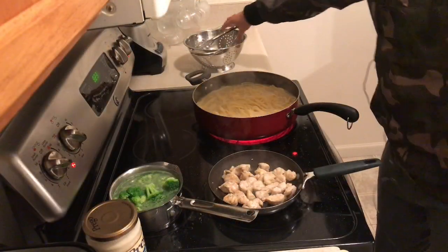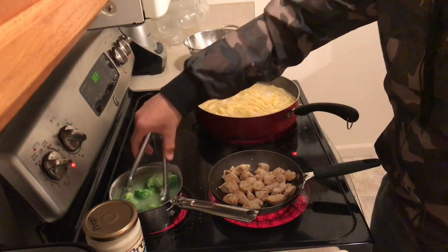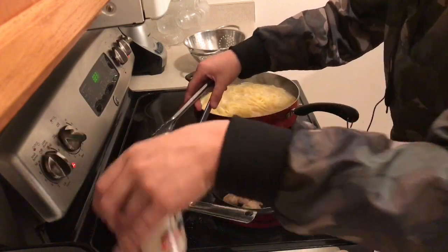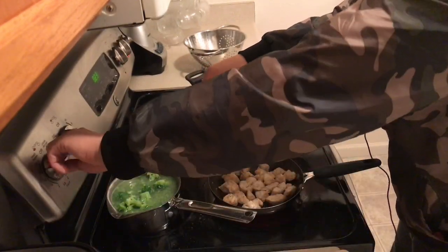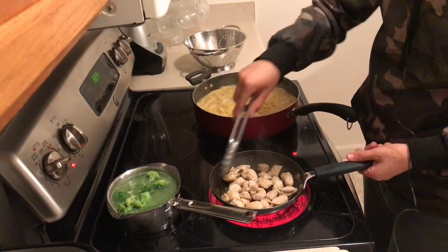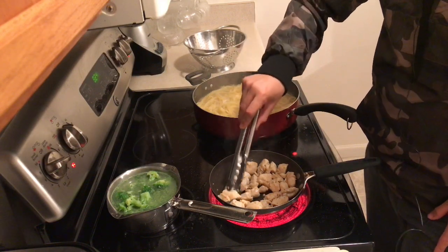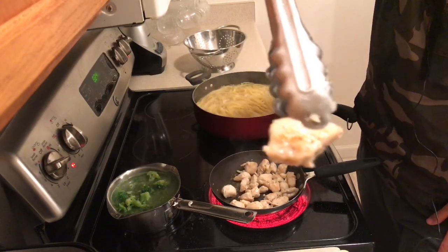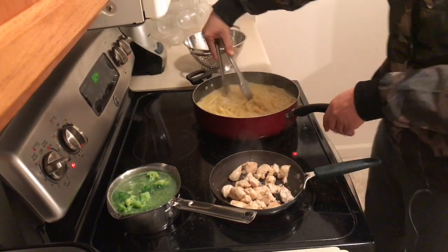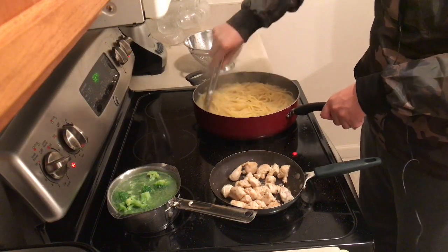It's been about ten minutes and I'm gonna shut my broccoli off because it is ready. My chicken is really crispy and getting really brown — you really want it to get that brown texture.